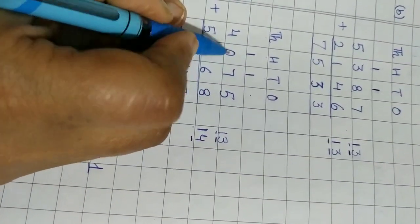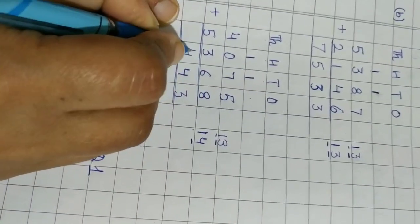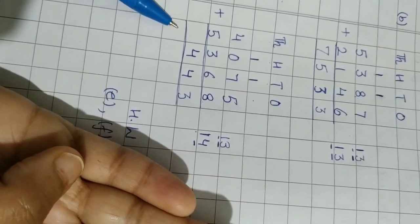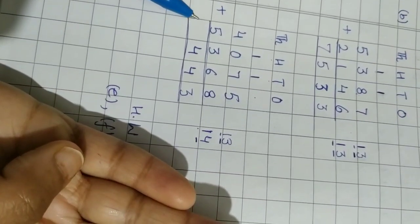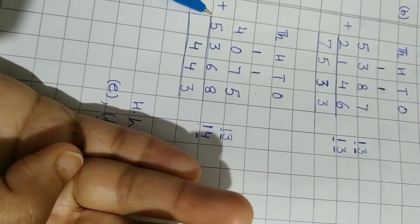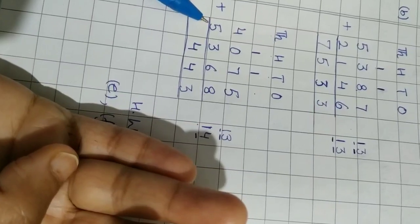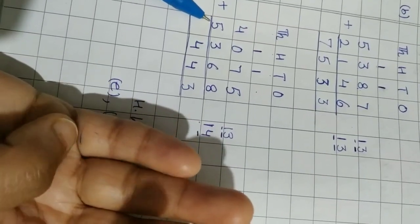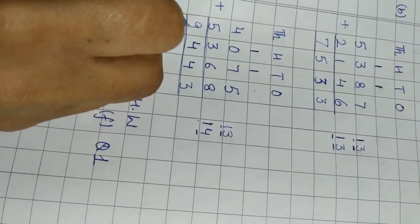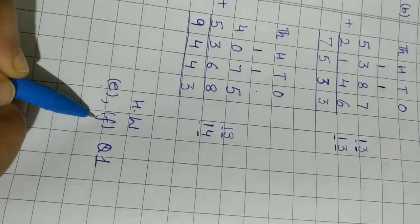Now three plus zero equals three, and add the carry: three plus one equals four. Then four plus five — five is the bigger number, keep it in mind, count four on the fingers: one, two, three, four — start from six: six, seven, eight, nine. So five plus four equals nine. Now write parts E and F of question number one in your notebook as homework.